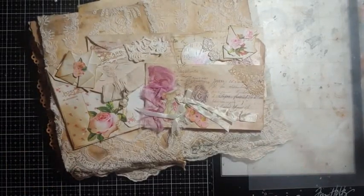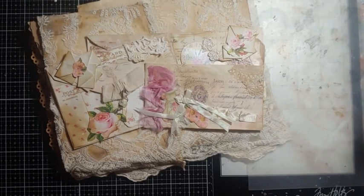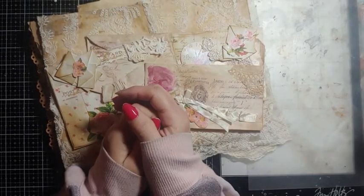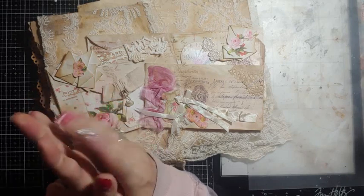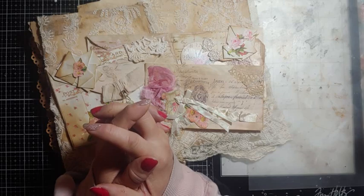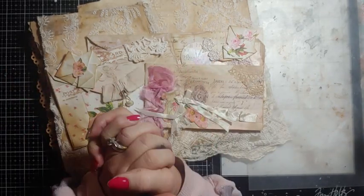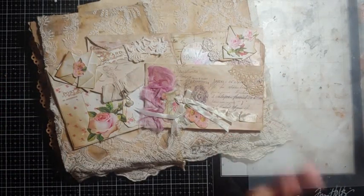Good morning, my crafty friends! This is Lori, Girl on the Ridge. It's early Tuesday morning, we're in the middle of a snowstorm — snow day! The kids just went back to school yesterday after being out since October and they already have a snow day. My grandson is so happy. Joey, you haven't even been in school for a day!